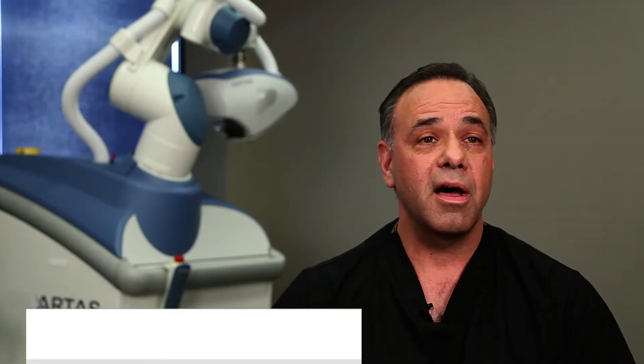The SAFE System is a method of removing grafts one at a time that I implemented about 13 years ago, and it uses a blunt punch dissection system. Basically, a blunt tip that does not have sharp edges can envelop the follicles and remove them from their surrounding tissue with minimal trauma — minimal trauma to the skin, minimal trauma to the follicles themselves.